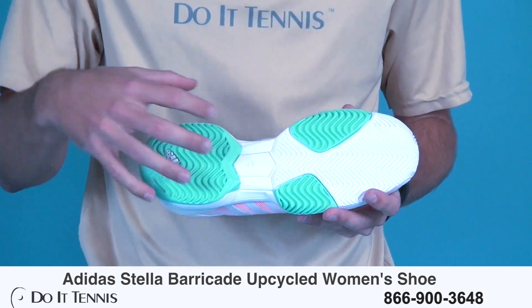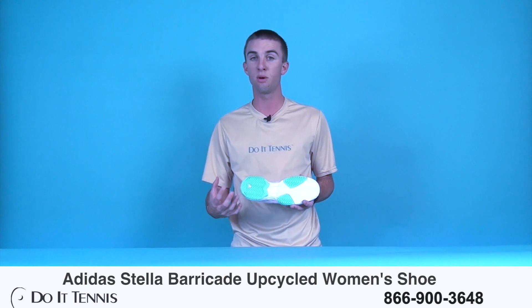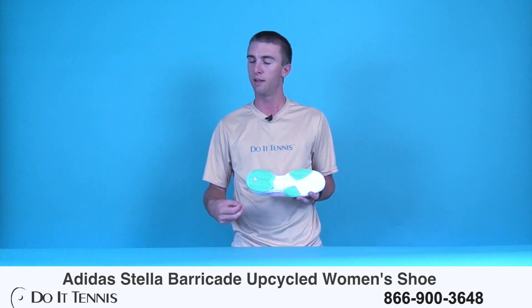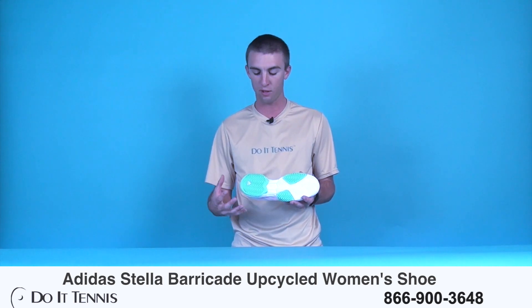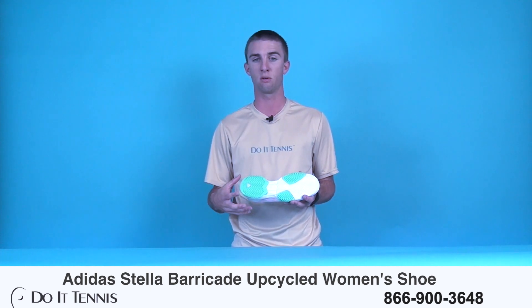Take a look here — you can see this is the herringbone pattern on the outsole. You do get the six-month warranty with this outsole, as always with the Barricade shoe, so that's a nice feature. And this is one of the longest-lasting outsoles out on the market, so good outsole right here.